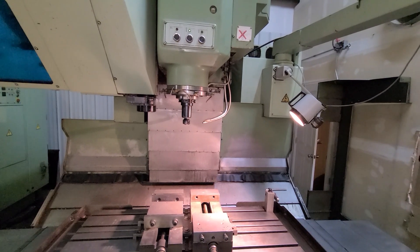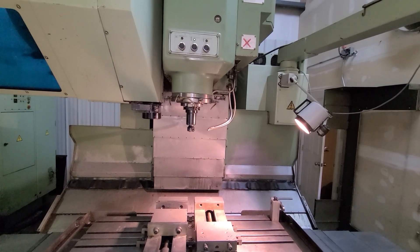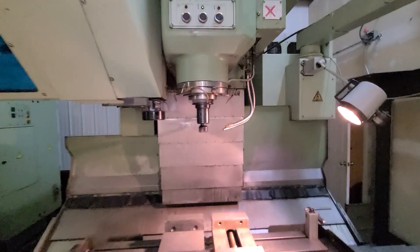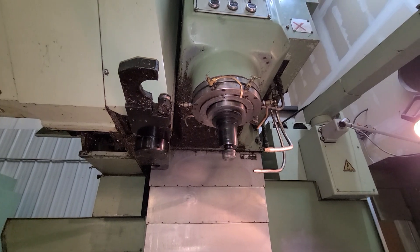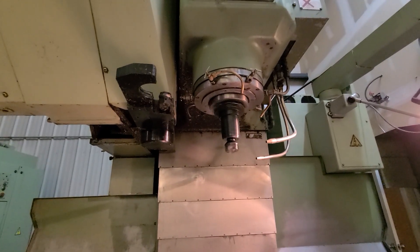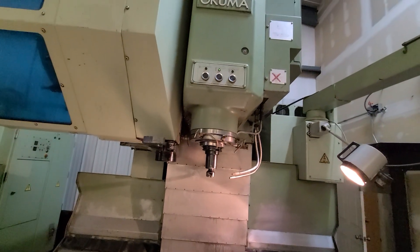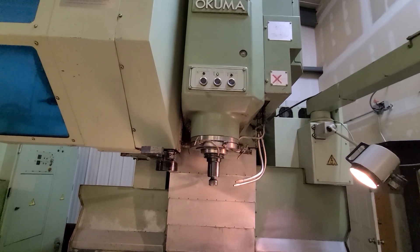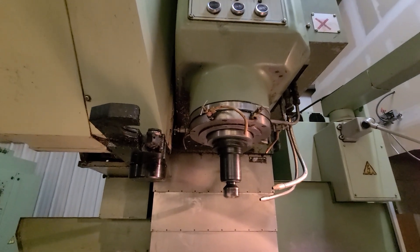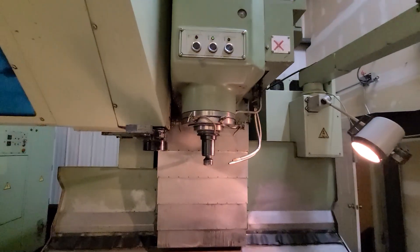Now we're going to run through a couple of RPMs. That's 1000 RPM. That's 2000 RPM — that does require a gear change. This is a 3-speed gear head machine. That's 3000 RPM.